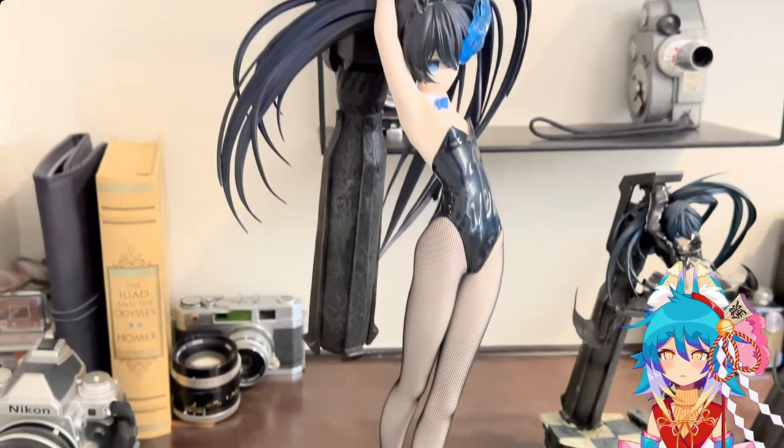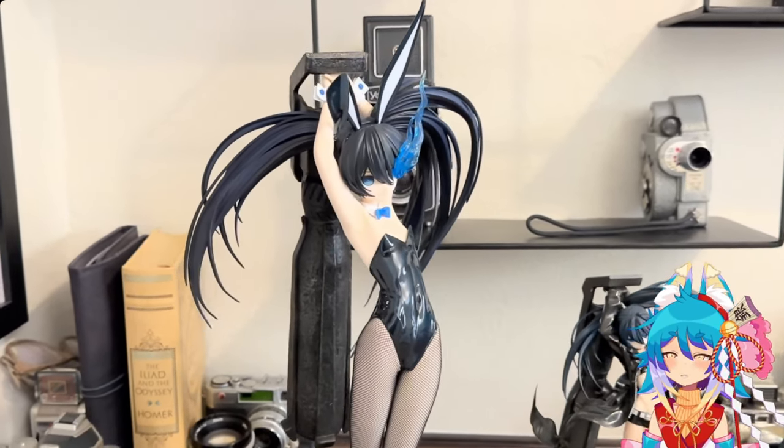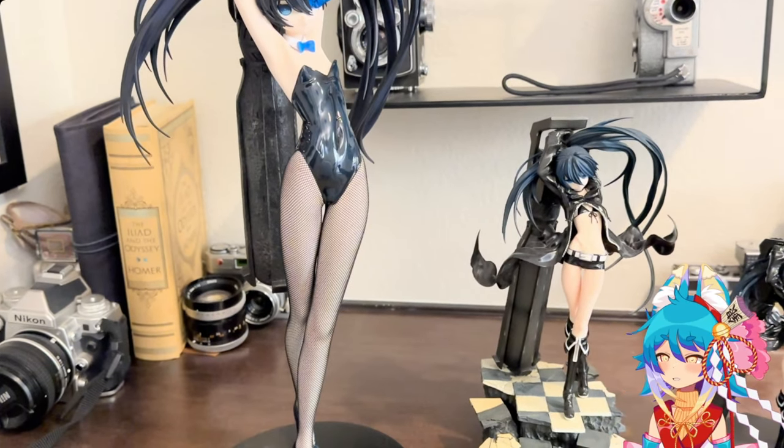I think she looks really good with this cannon. I won't display her this way though — I would like to, but I'm just too worried about the paint transfer.